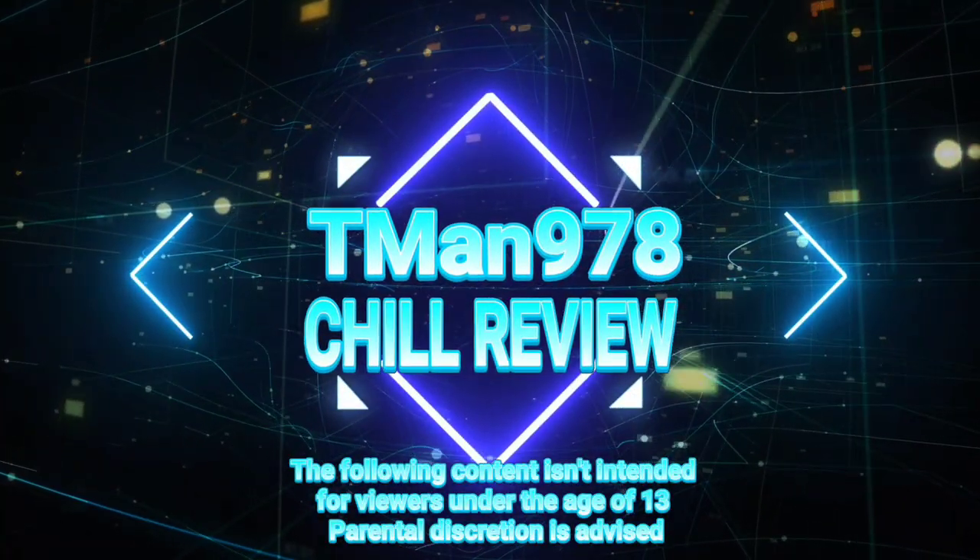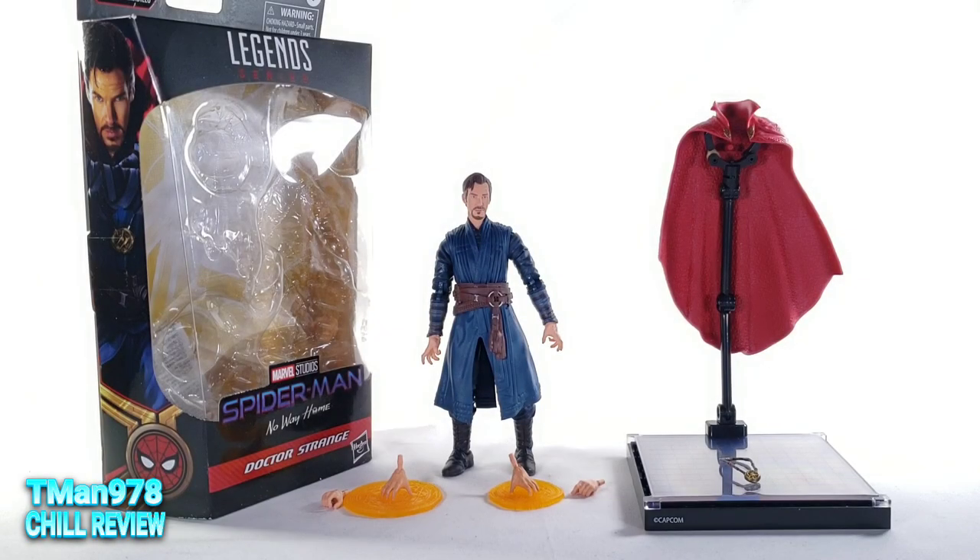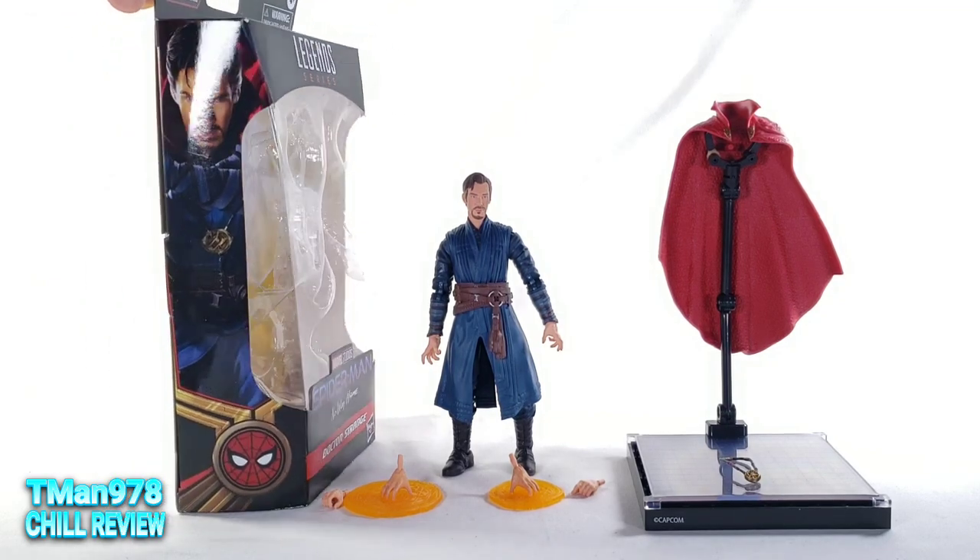Hello everyone, T-Man 978. Right now we're going to be looking at Dr. Strange from Marvel Legends series, Spider-Man No Way Home. It's part of the Armadillo Build-A-Figure wave.